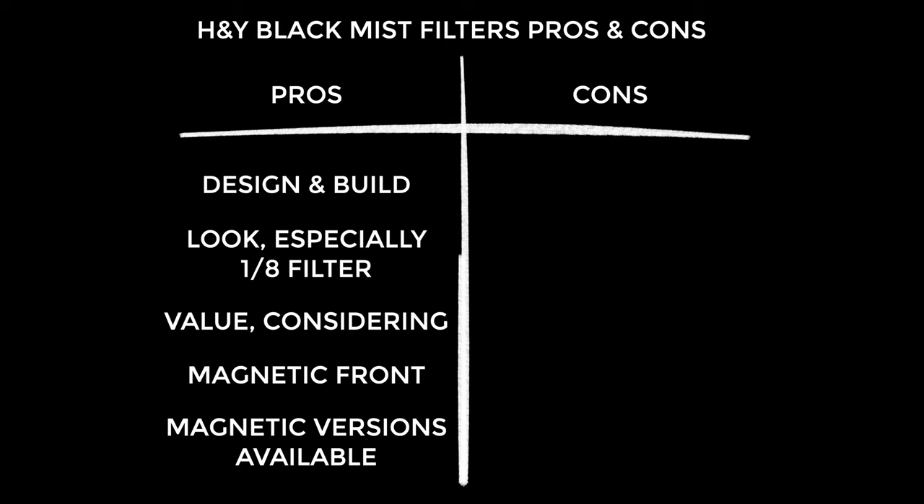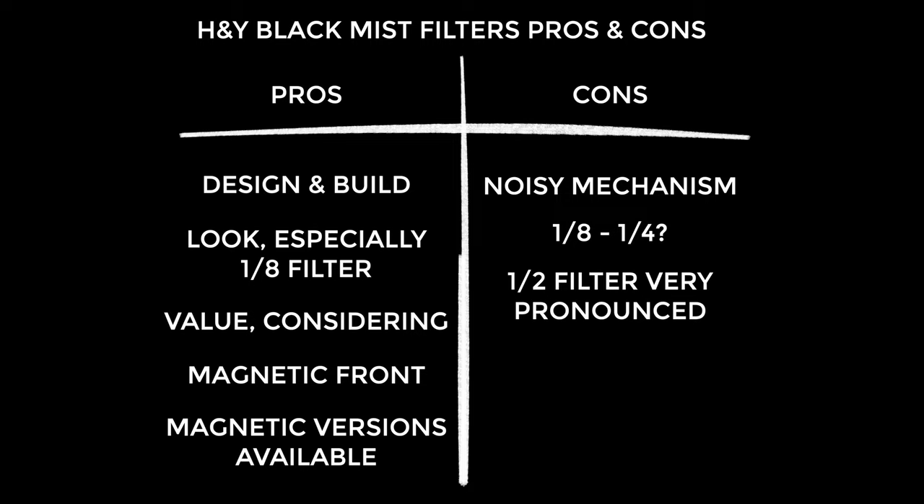Onto the cons — the most obvious thing being the noisy mechanism. However, as I mentioned, I've been told that it softens over time. Looking at the three filters, I found there was less of a difference between the one eighth and one quarter than I expected, and then going to the one half filter, I found the effect was very pronounced. The one half filter won't be to everyone's taste, and it is a matter of taste — it's not bad, it's not wrong, it's just a preference.